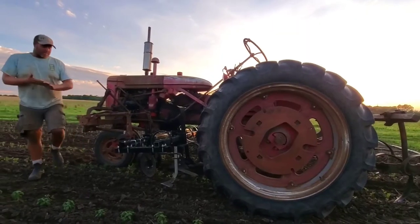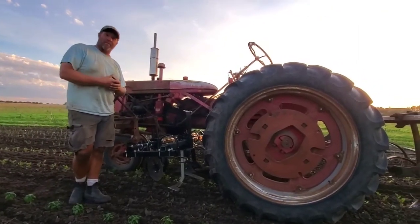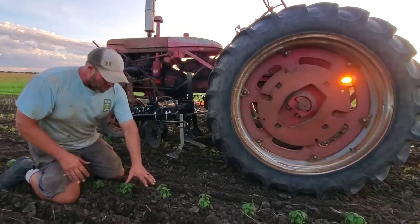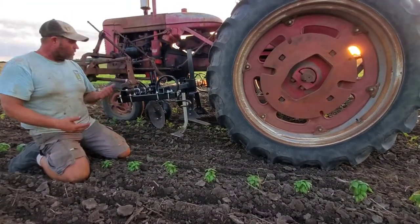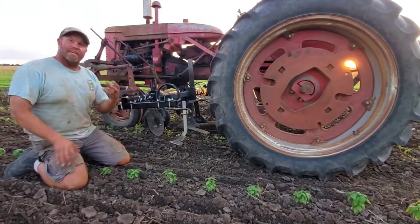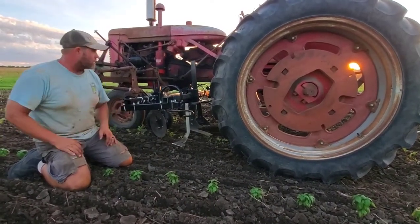One of the tools we use is a hybrid between something very old and something new. One of the biggest challenges in these small areas in between plants is getting in between them. On transplanted crops, that tine weeder works great, but on things that were seeded — like small carrots, small onions — we really need something that can get really, really close.